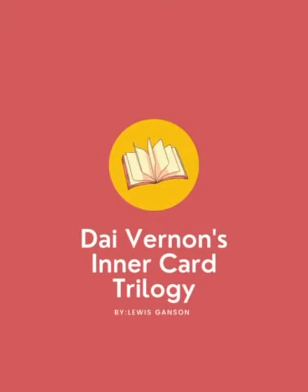I want to invite all of you to read the Die Vernon Inner Card Trilogy. Bye!